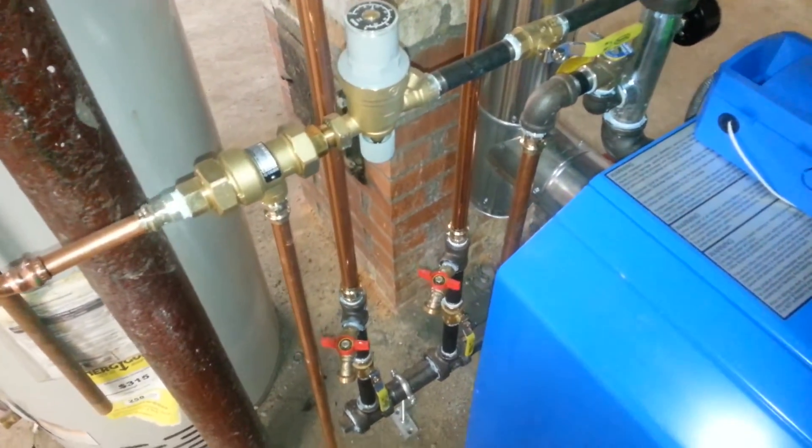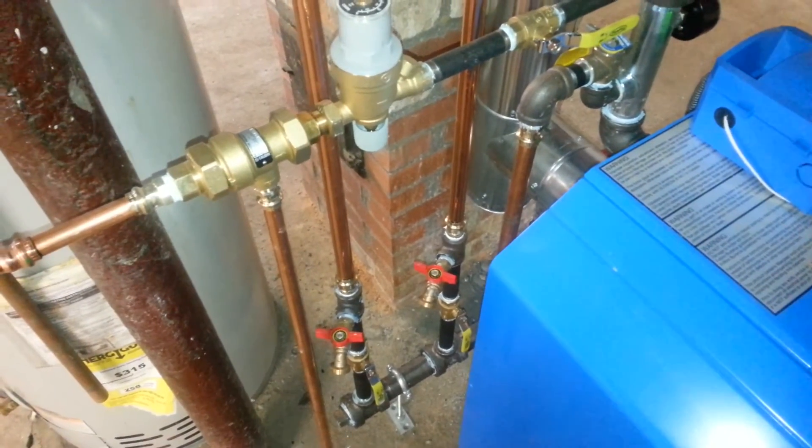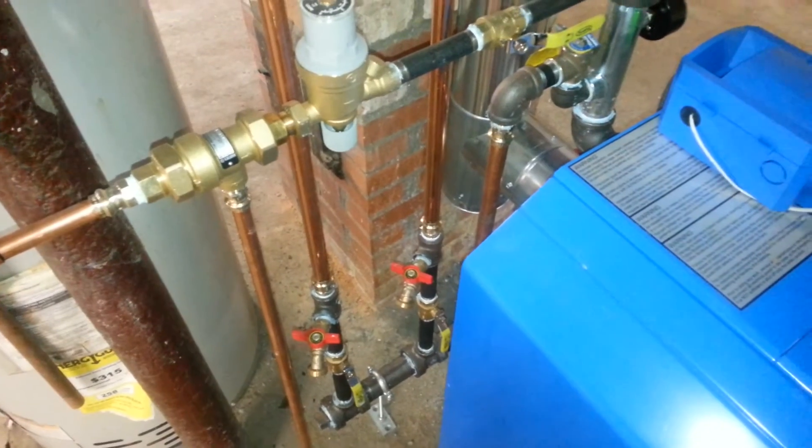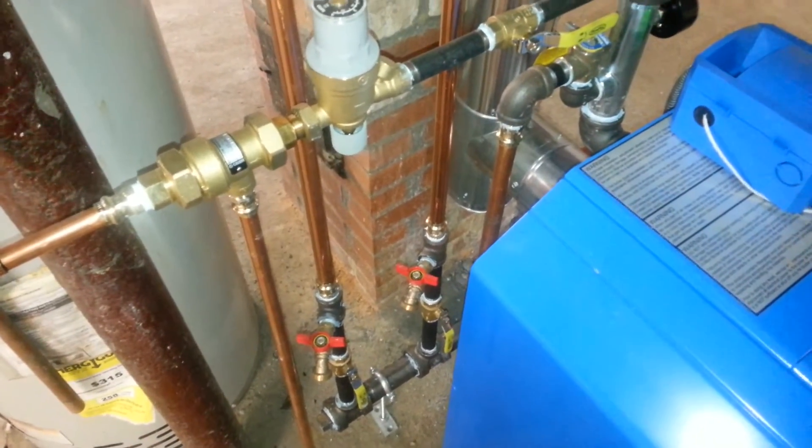I didn't necessarily have to add purge setups, but they make a great low-point drain, because we're draining each radiator individually.